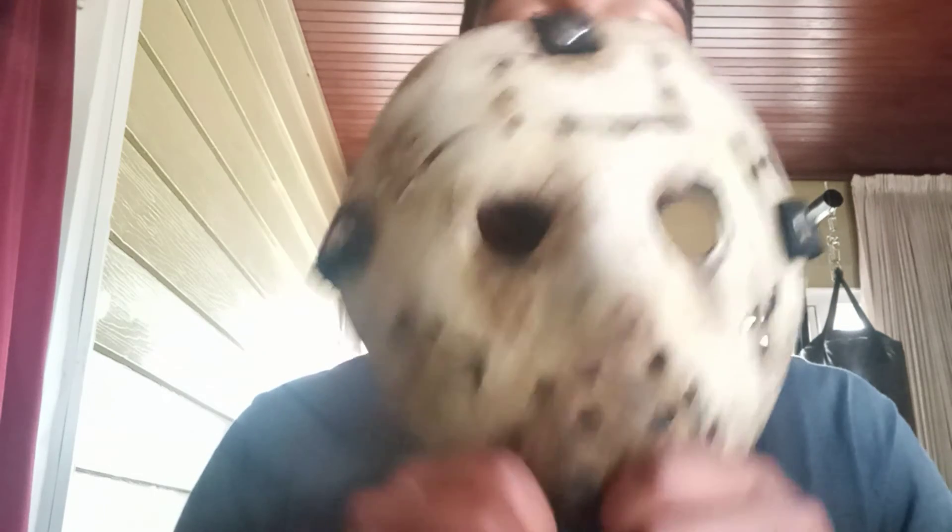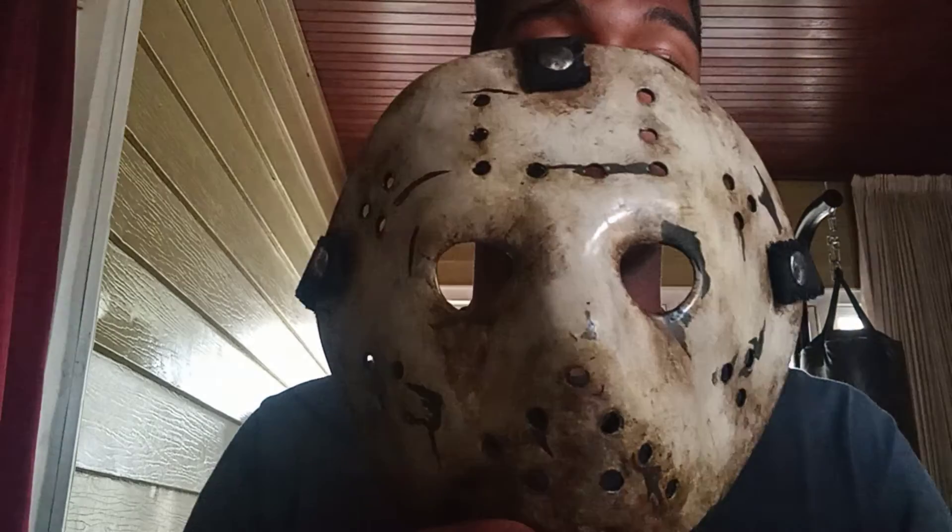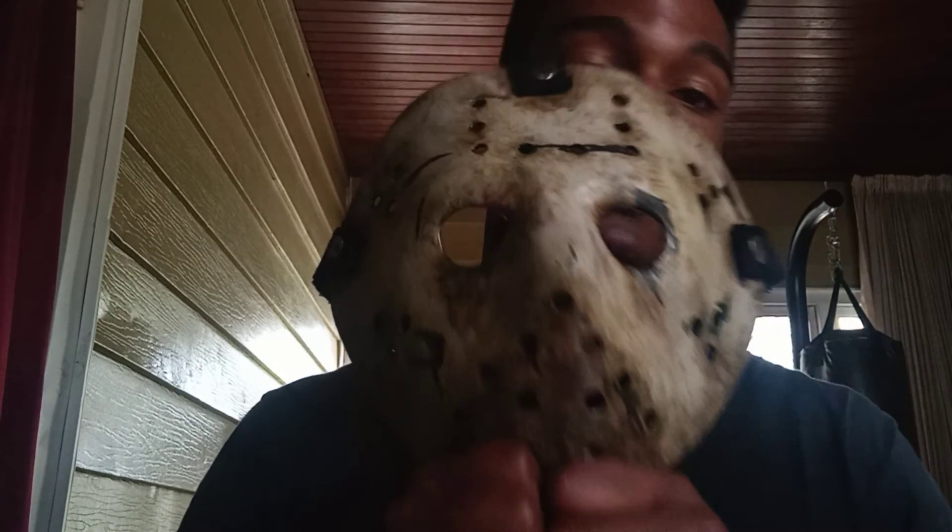Yeah guys, this is the Ghost Jason Never Hike Alone mask and I absolutely love it. I love the fan films anyway.